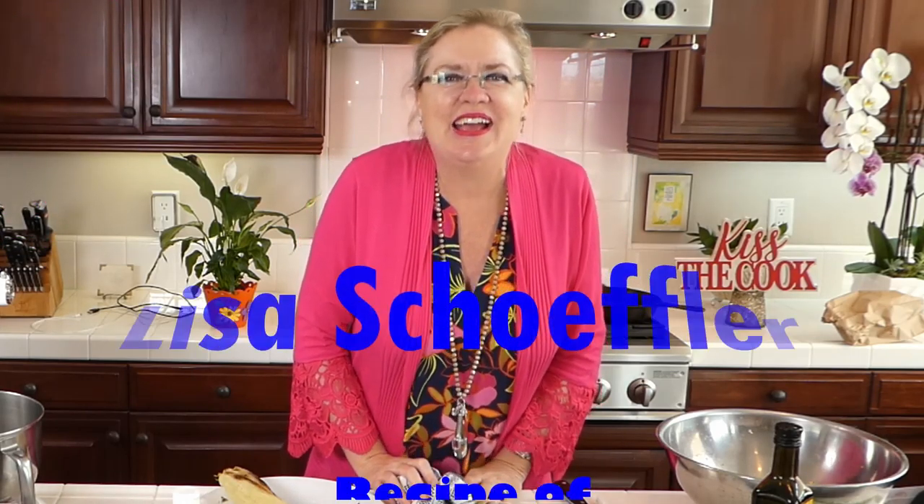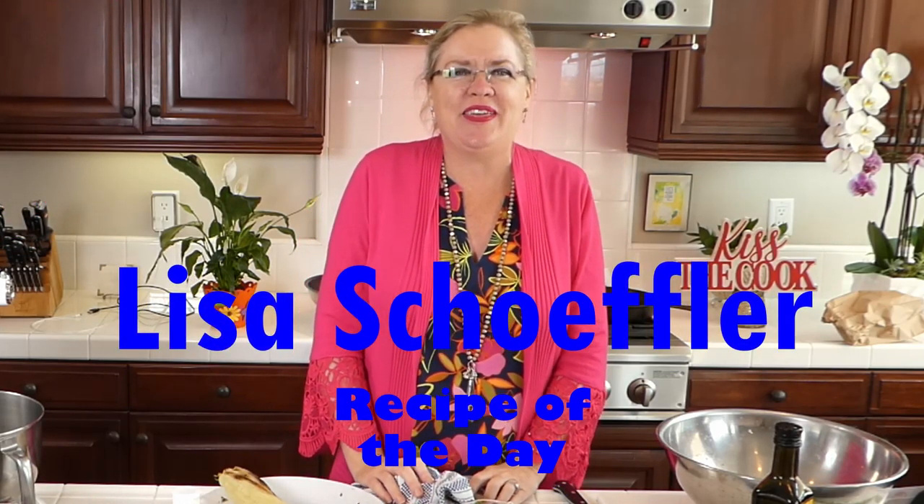Hello and welcome to Recipe of the Day! We have some yummy things on deck. It's a beautiful Saturday and we've been grilling corn fresh on the grill. It's summertime and we're inspired by the farmer's market bounty, starting with the grilled corn that just came off the barbecue.